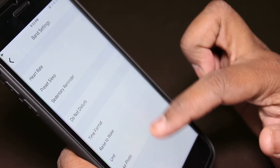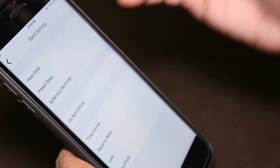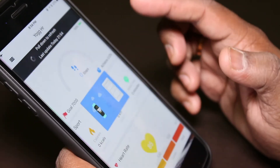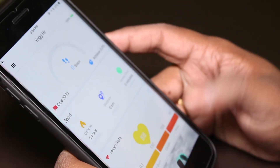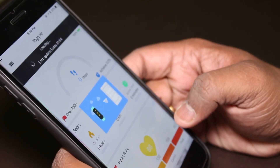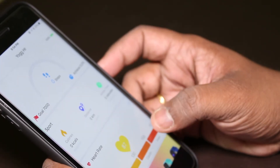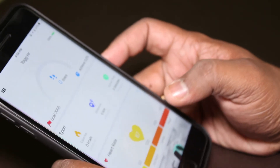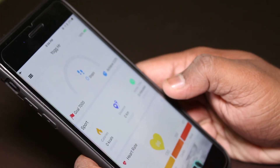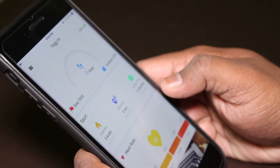You can also enable raise-to-wake and change the units — very useful when you're in India. As I start using it, the data will sync and populate in the app. That's all from the Yoga HR. This is definitely a good buy at this price; you won't get a heart rate monitor elsewhere and it looks good too. Thanks for watching — please subscribe, share the video, and have a great day!